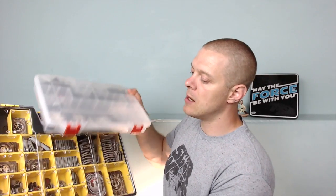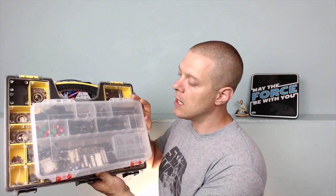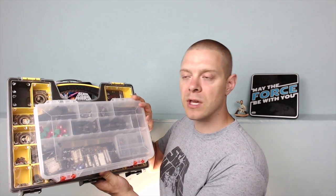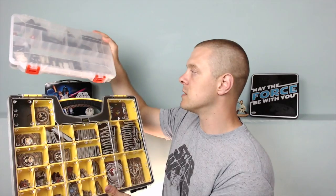Before I get to the features, let's take a look at the Creative Options case. I recommend the Creative Options case over the Plano case — I have a video reviewing it. It's the cheapest option if you're on a budget, so go check out that video and then come back. You can see right away that the Stanley case is quite a bit larger.